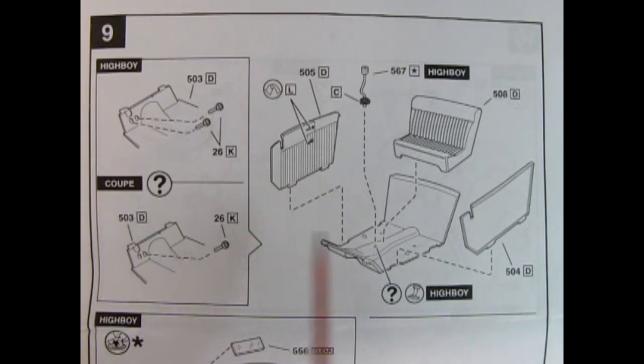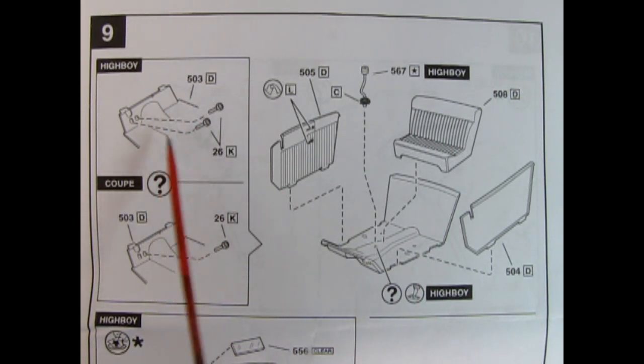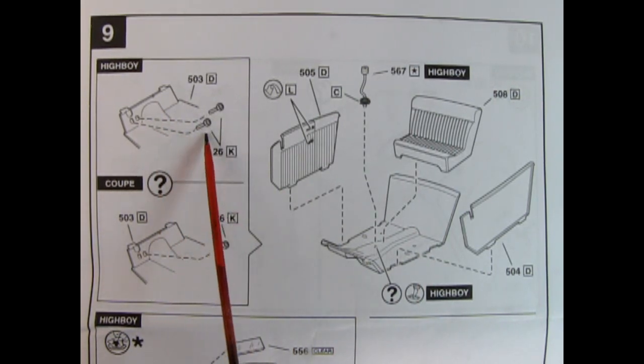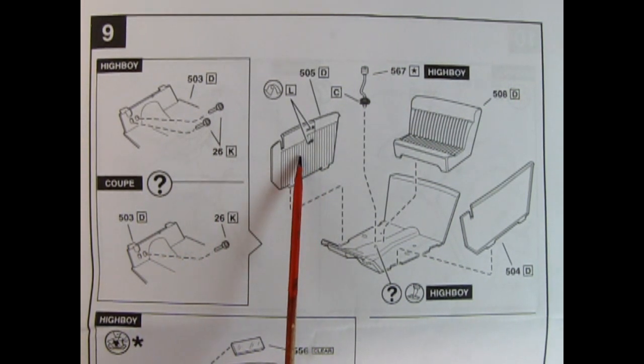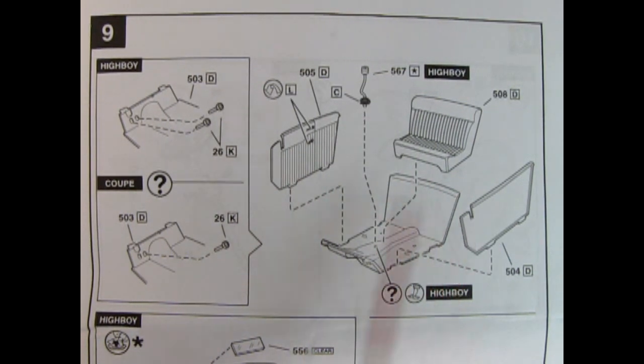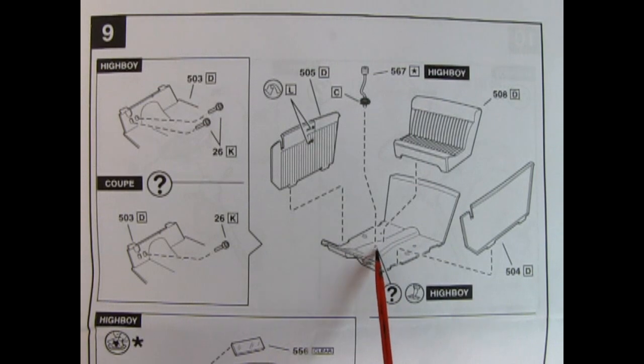Panel 9 shows the assembly of the interior. You get your choice between the High Boy, which is a standard with the clutch pedal, or the coupe which would only have one pedal for the automatic. You also get these nice interior pleated sides which go in, and the tuck and roll seat. Then you've got the shifter lever, which looks like a piston head and drops into the little hole in the floor.